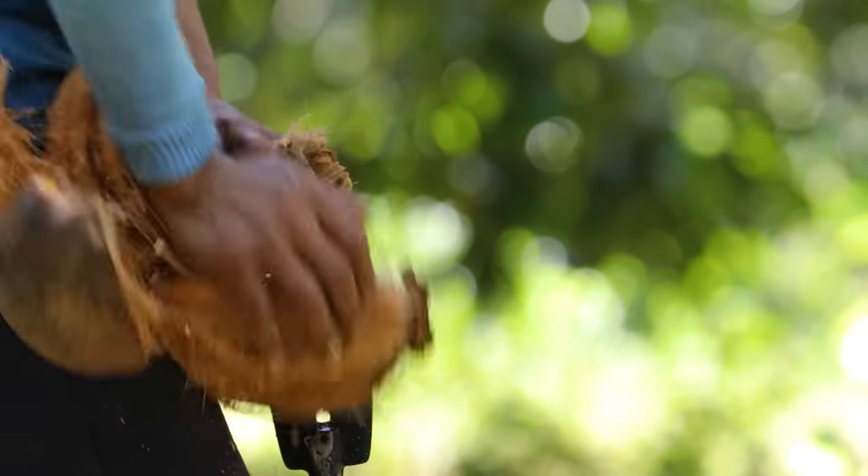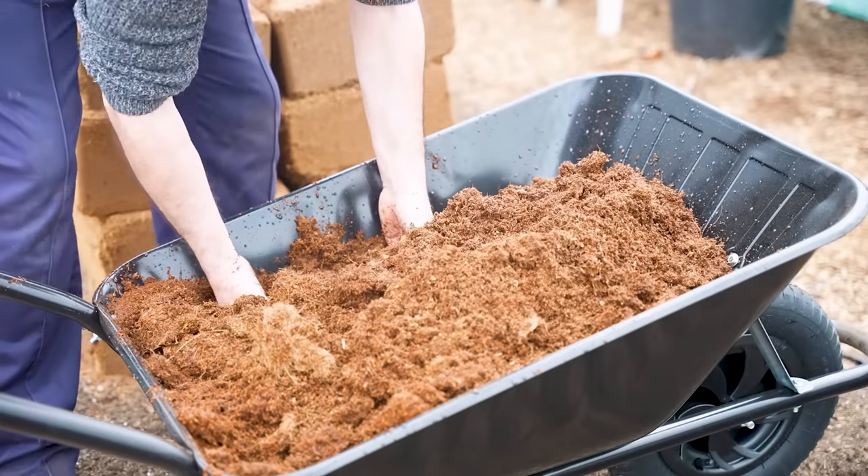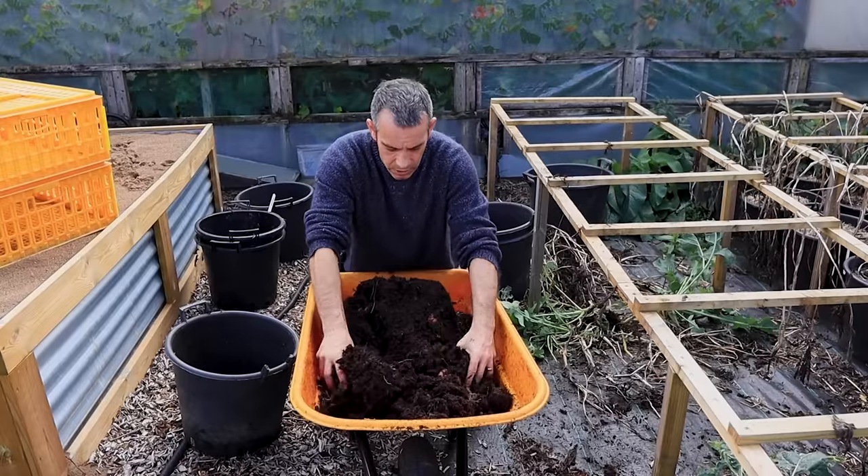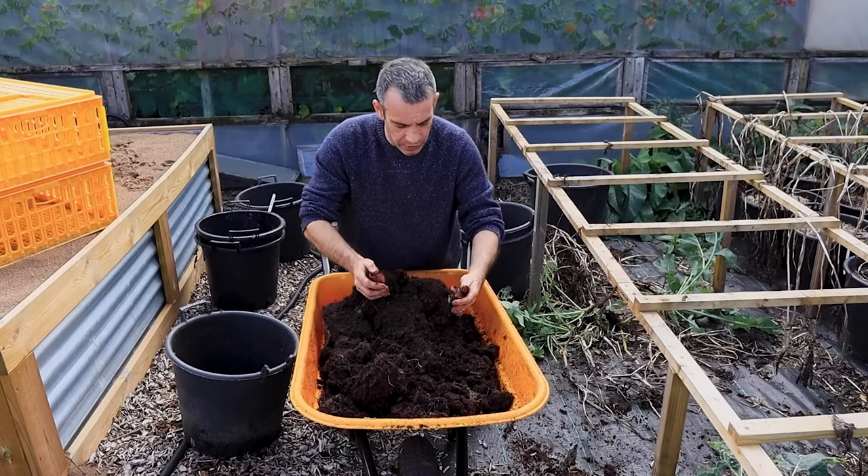Now that we have our potato variety sorted, it's time to prepare for planting. A crucial aspect of growing healthy potatoes is using the right soil mix. This year we're using a blend of 60% homemade compost and 40% coconut coir. Last year we experimented with bagged peat-free compost, but unfortunately our potato plants didn't thrive as we'd hoped. This prompted me to rethink our soil mix and opt for a more sustainable and effective solution.